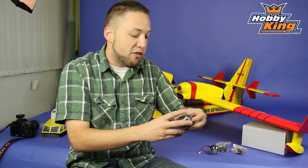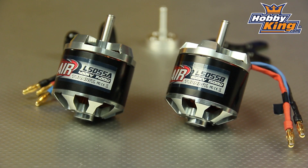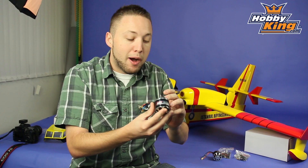The second one here, as I mentioned, is the 400 KV. This is rated up to about 1400 watts. Again, 8S capable, so very powerful motors here.